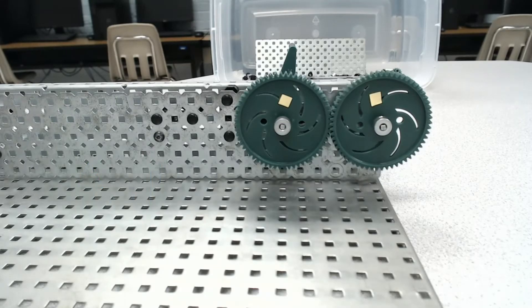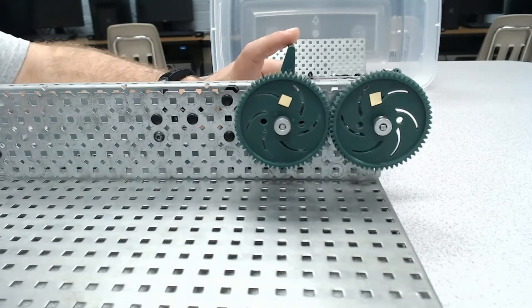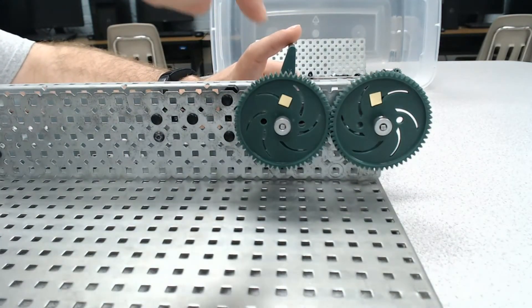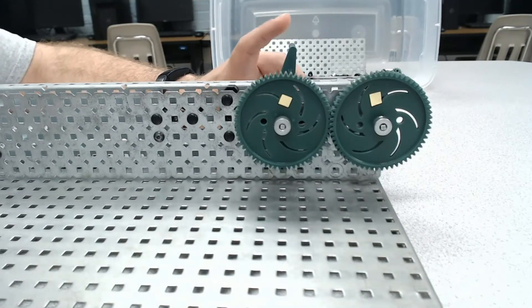I want you to watch — I've marked with yellow pieces of paper on the gear so that you can see how much it actually rotates. As I turn this, I want you to make a prediction: do you think that the output gear will turn at the same speed or a different speed compared to the input gear? Make that prediction, and then let's see what happens.